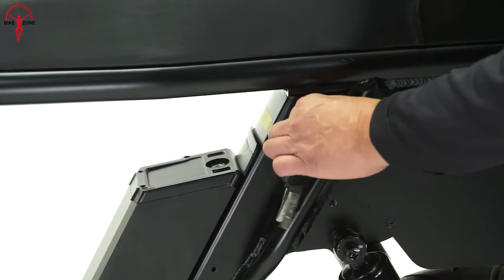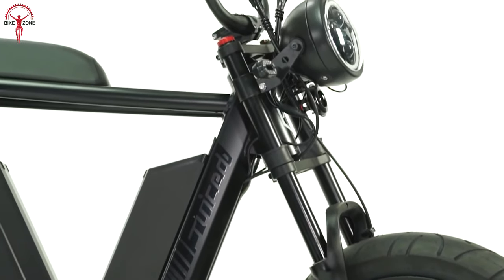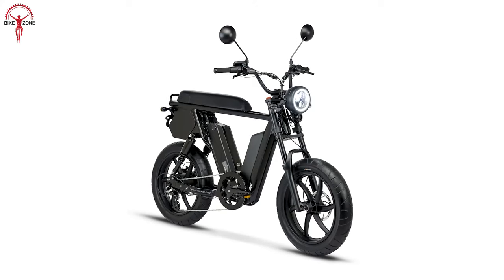We added the finishing touch by turning the key. And now let's dive into the design and features of the Juiced Hyper Scrambler 2.